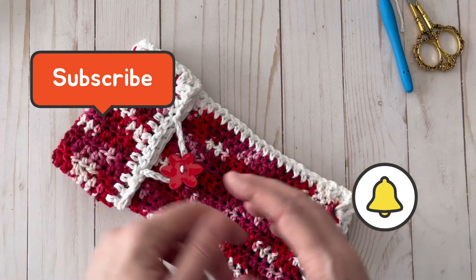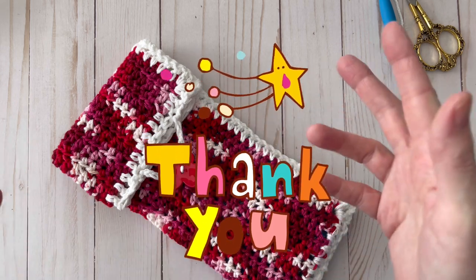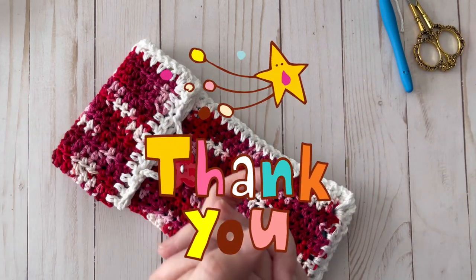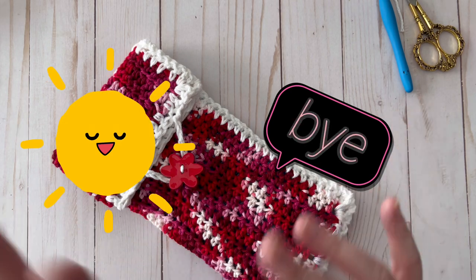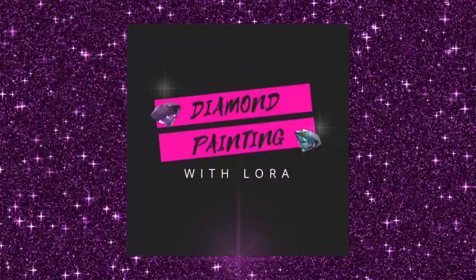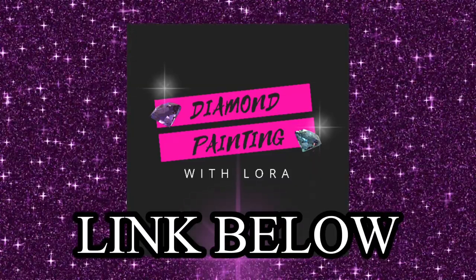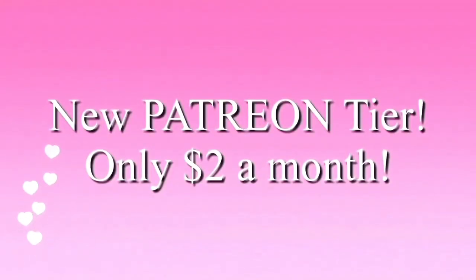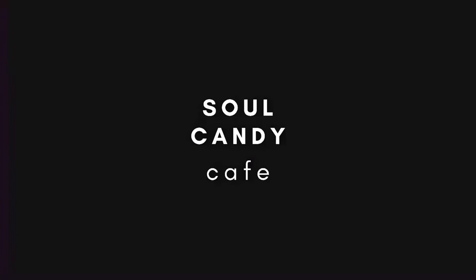Thank you so much for watching, and a big thank you to my patrons: Melissa Crochets With Love, Triple C, Dana from Creatively Created Crochet, and Angel M — I really appreciate you all! For information on joining my Patreon, click the link below. If you like diamond painting, check out my other channel Diamond Painting with Laura. I also have a new $2/month Patreon tier at patreon.com/CrochetCorner, and a new channel called Soul Candy Cafe with rain sounds and meditation music to help you sleep.